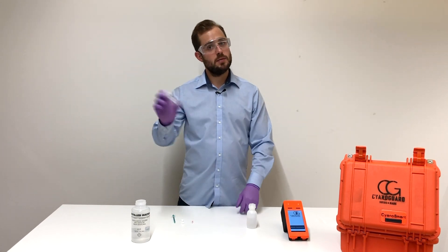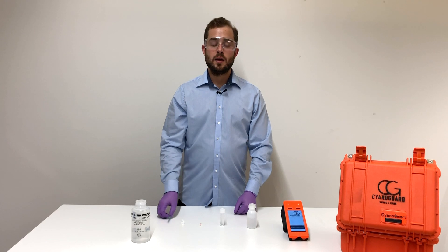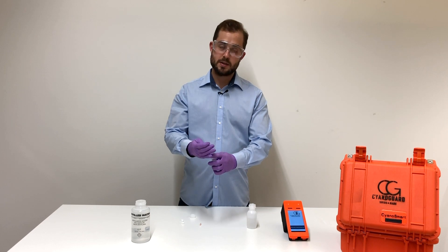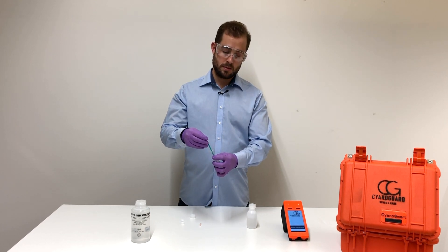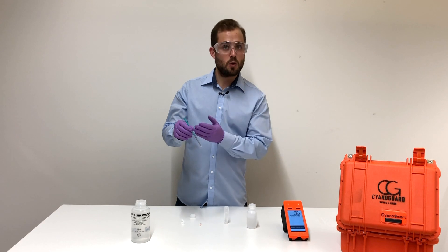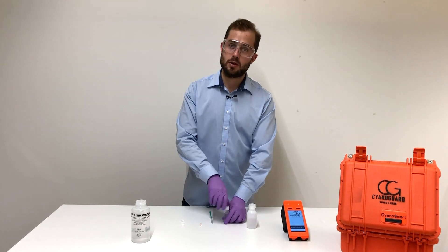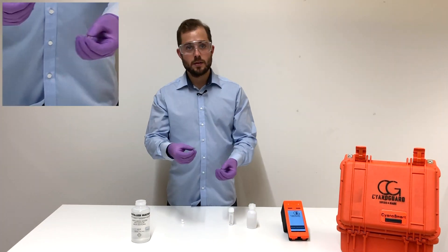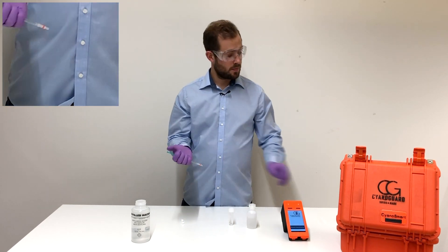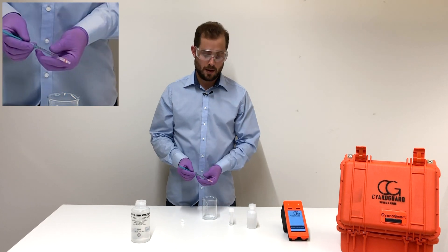Now close the vial and shake it gently. Take up exactly one milliliter from the sample vial we prepared in the step before. Make sure that there is no air inside and it's exactly one milliliter. Close the vial, then connect the syringe to the cartridge and press the entire content of the syringe through the cartridge in exactly five seconds.